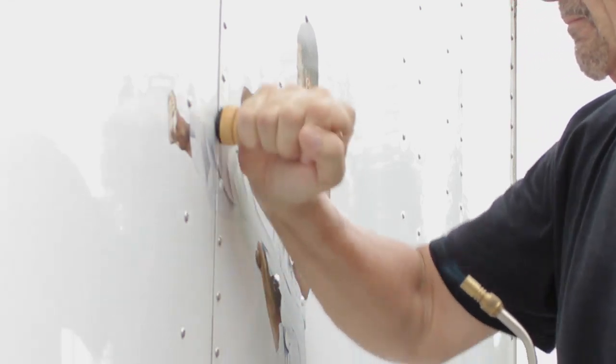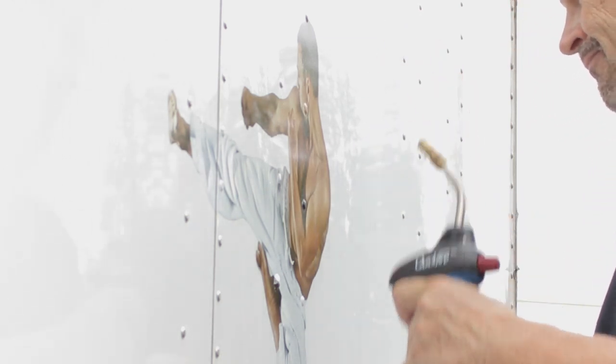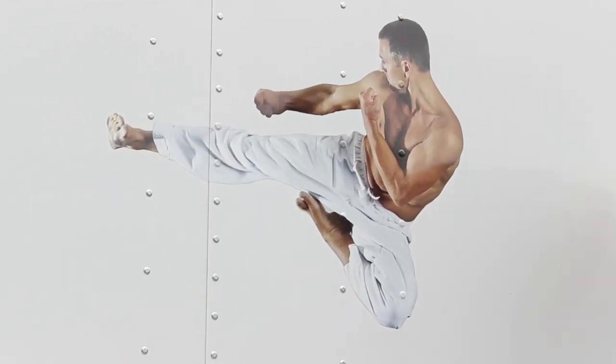To break the memory of the film, use a propane torch to heat the vinyl. Pass the flame over the rivets, and be sure to keep the flame moving or you will burn the graphic.